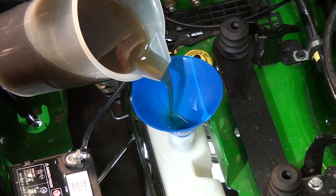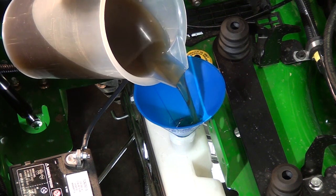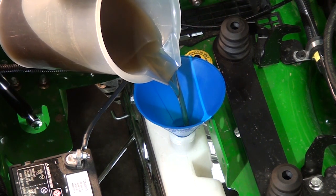Now that the new filters are installed, the next step is to fill the system. In this video, we are covering the B and M series. If you have an R series, it is very similar.